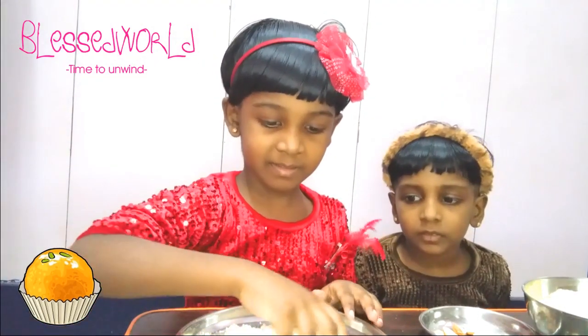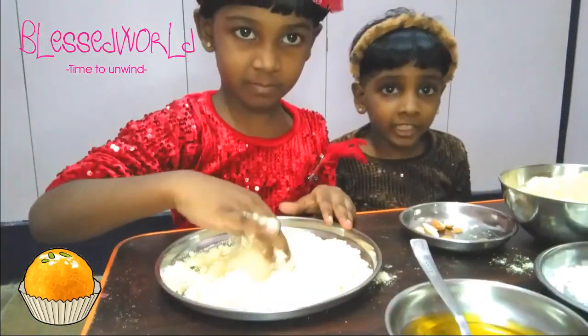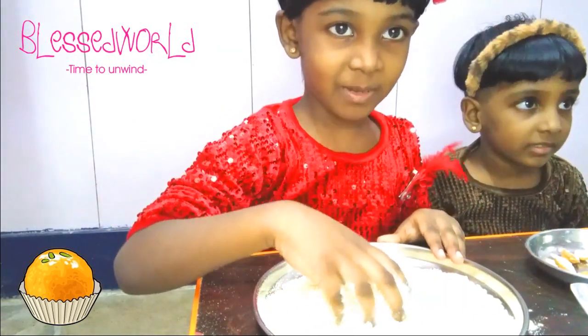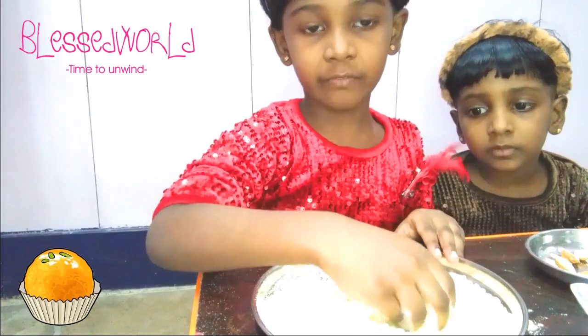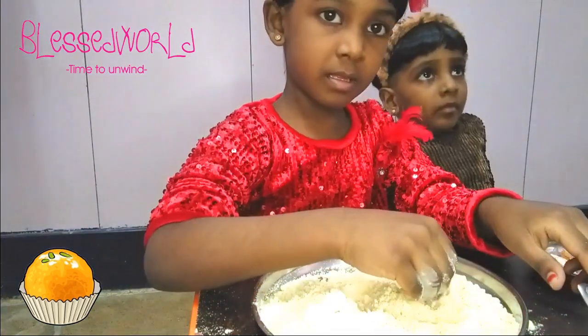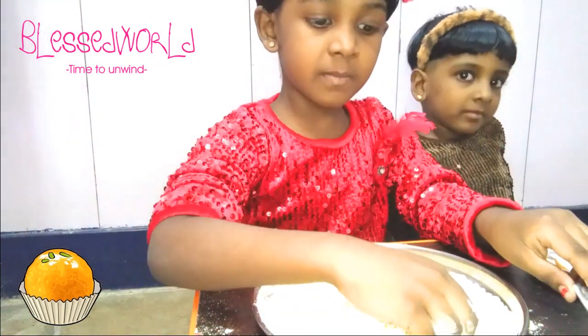Now we are going to mix it up. Mix it up with your hands. We are adding like this — a few spoons of dal powder after mixing it up well. You are adding five spoons of ghee. We are done mixing it.